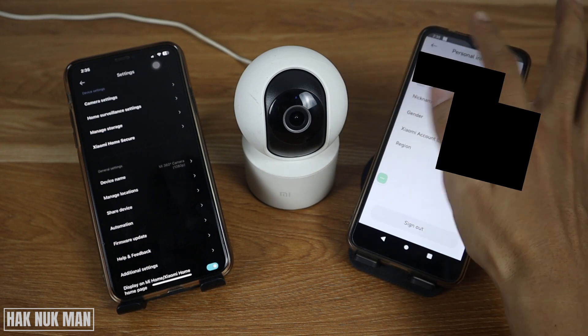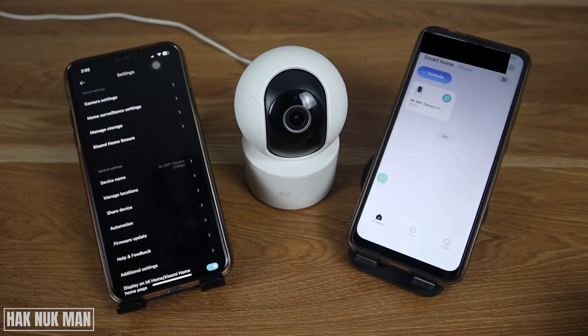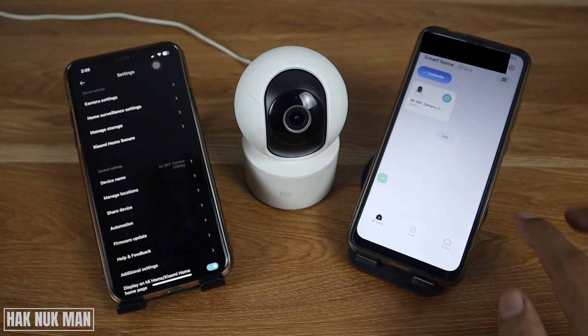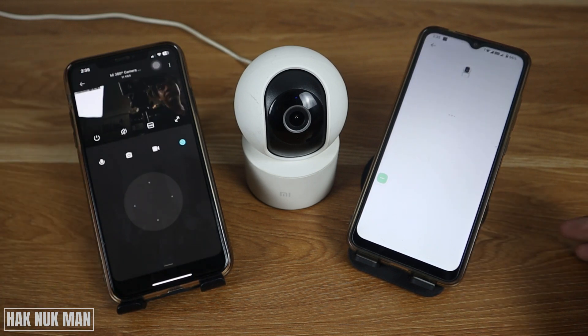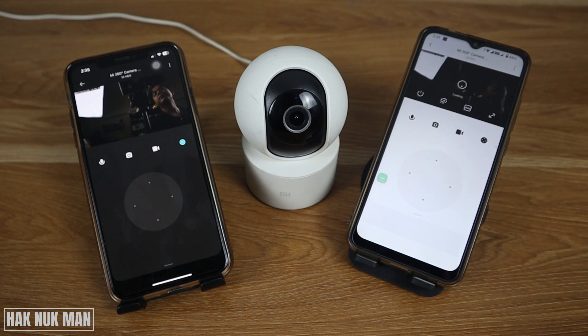On the second device, press on the notification and accept it. Press back to the main app and you will see the camera is now shared to the second device. That's it! Thanks for watching this video on how to connect an i360 camera to multiple mobile devices. Hope to see you in the next video — bye bye and have a nice day!